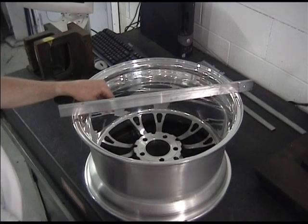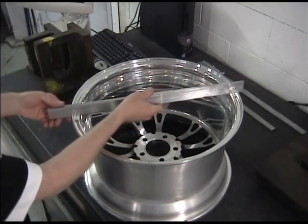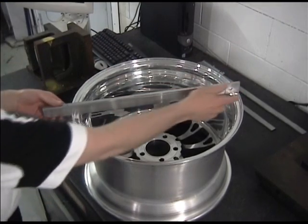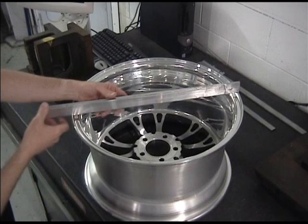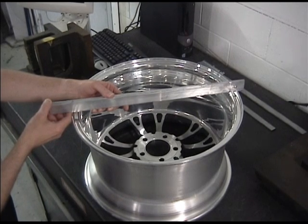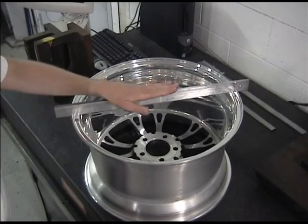Before we measure, let's talk about what to do if your wheel already has a tire mounted. If that's the case, you need to take your straight edge directly to the edge of the mounting face and no further, cutting it on the other side so it's exactly the width of the wheel. If you don't do that, the wheel will rise up on the bulge of the tire and give you an inaccurate backspace measurement. We're going to do it the easy way here — the wheel is dismounted with no tire, so we can lay our straight edge across almost haphazardly as long as it spans the wheel.